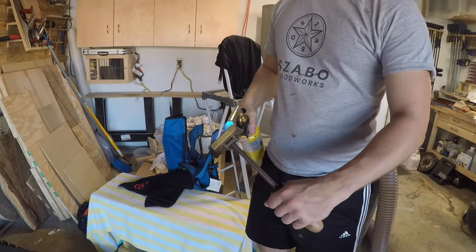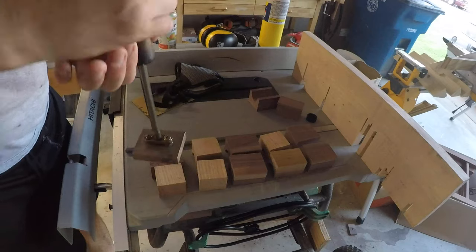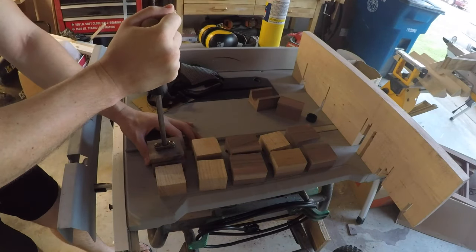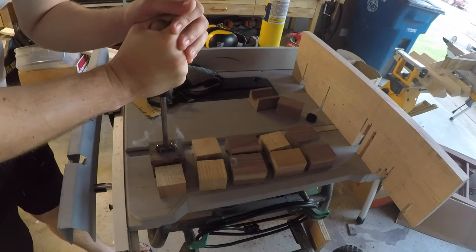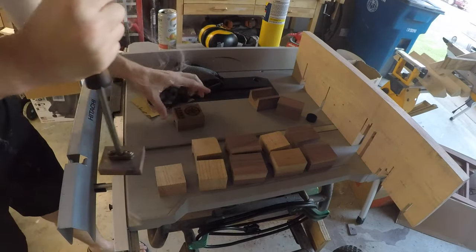While that was drying, I turned to something else. What I like to do before sanding is apply the brand. I was using a Bernzomatic heater and it took only about three minutes to heat up the branding iron. After that, press it on for a few seconds and there's the brand.